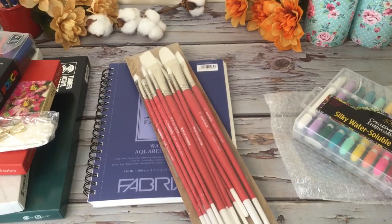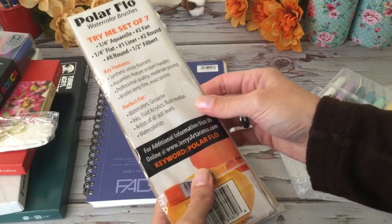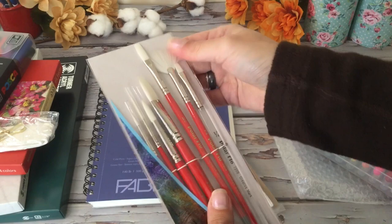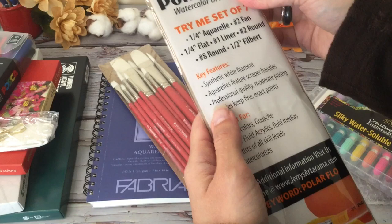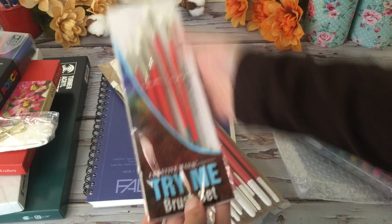And then we have some more brushes here — these look to be a little bit more for watercolor. This one specifically says watercolor gouache. Usually you can tell by the feel — if something's a little bit harder I use them for acrylic. There are lots of brushes.